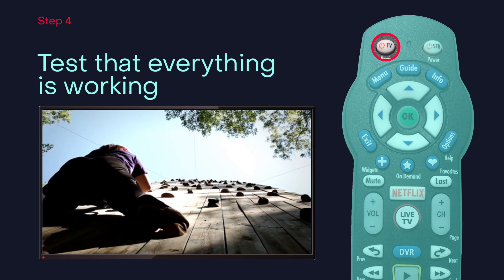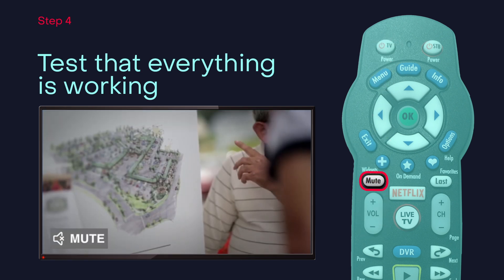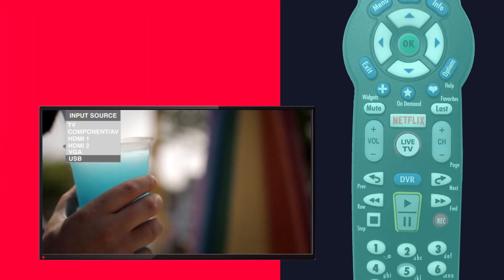Now turn your TV on and test all the buttons. If any functions aren't working, just hold the key and release when it works. When it's all working, press OK to finalize. That's it — your remote is programmed.